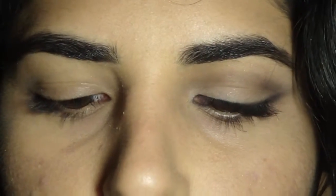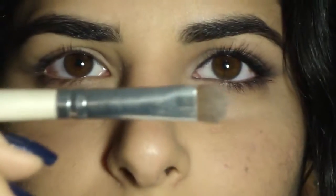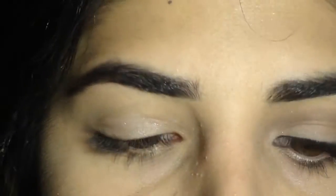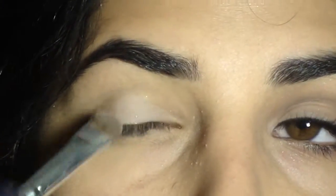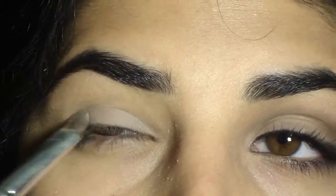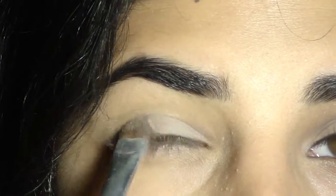I've already got the look completed on one eye and now I'm going to begin with my other eye. The first color I'm using from this palette is called Pillow Talk — it's a soft, light gray shade. Using a fluffy flat shader brush from Elf, I'm packing that color all over my lid. I've already applied the Too Faced Shadow Insurance Primer, but you can use any primer you like. It's really important to layer and pack this shade on because the colors in this palette aren't too pigmented.